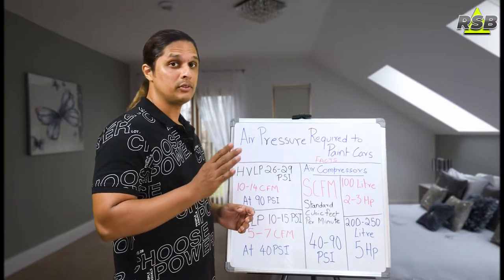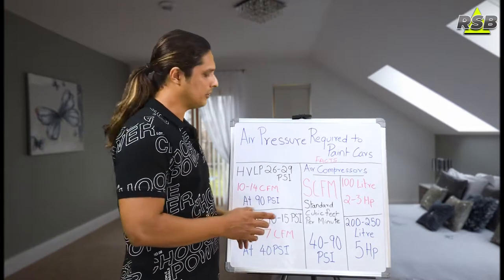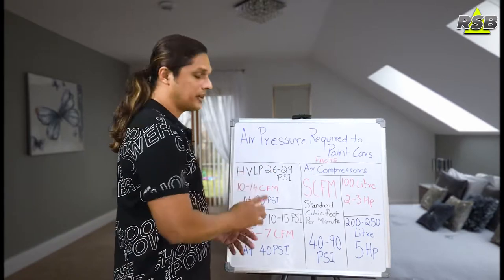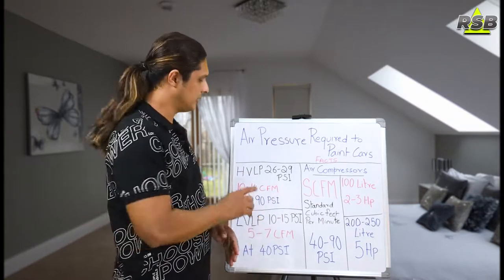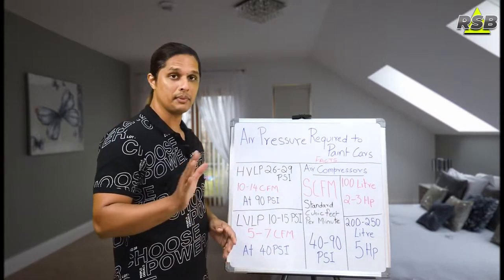To spray the base coat, you need to set the PSI at 26 PSI. If you are spraying a clear coat, then you need to set it up to 29 PSI. These HVLP spray guns mostly operate from 10 to 14 CFM — I will talk about CFM later in this video. For now, HVLP spray guns need 10 to 14 CFM at around 90 PSI.